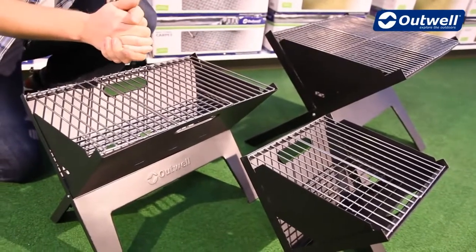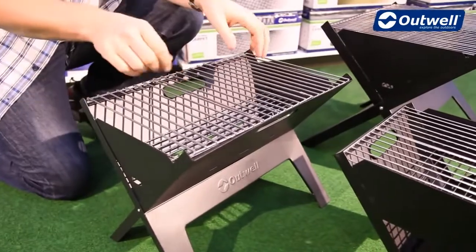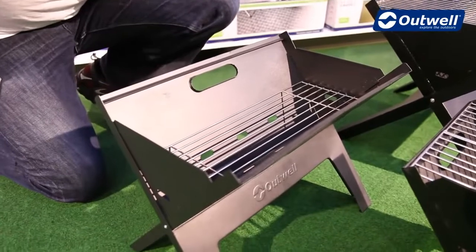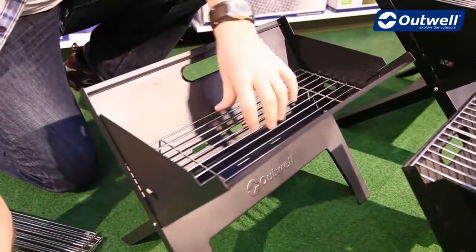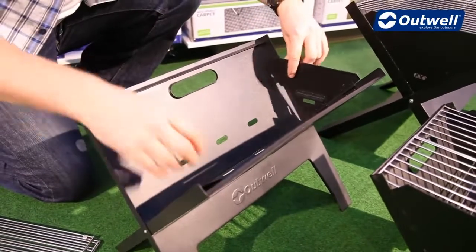All the grills are made up of a steel structure, very simple to put together. We have the grill on top here, and just underneath the grill on the inside we can see this is where we would put our charcoal, and simply fold the sides in here.